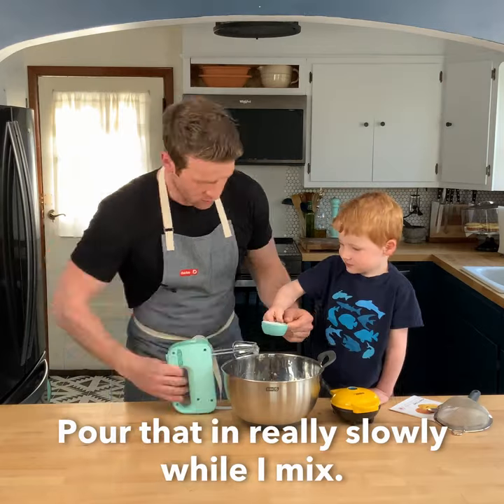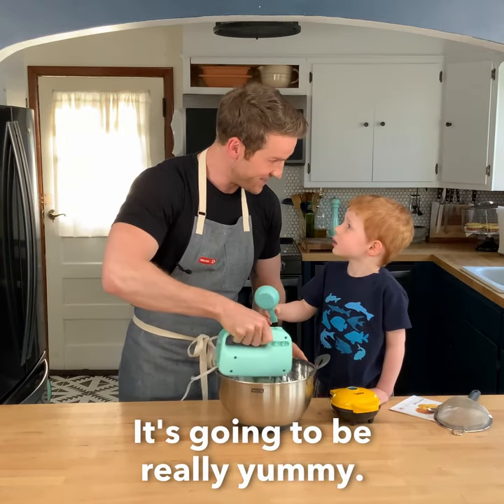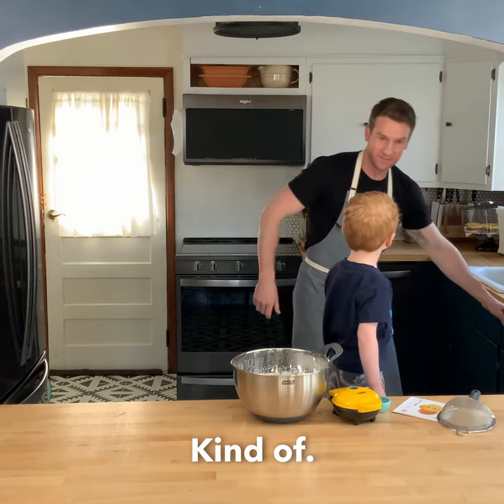I've got a special job for you. Pour that in really slowly while I mix. It's gonna be really good. Let's taste it. It's not quite done, huh? You like it? Kind of.